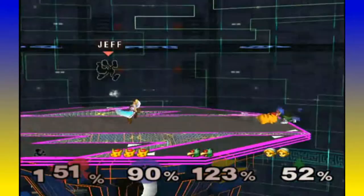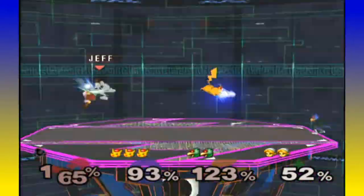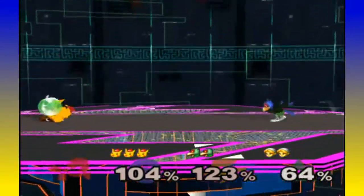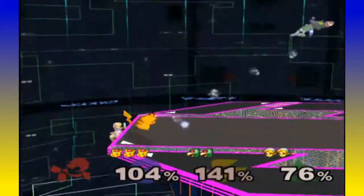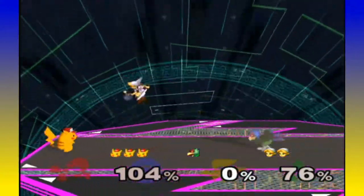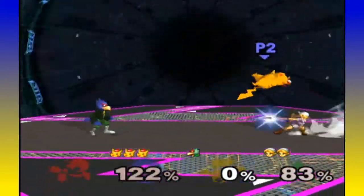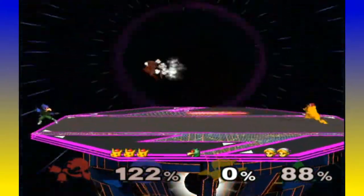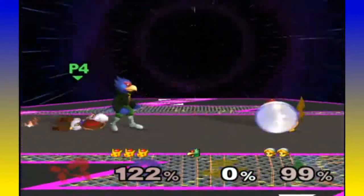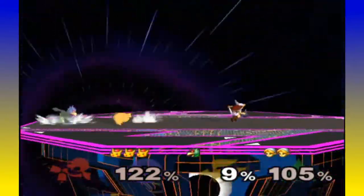Some people have trouble with tilts — that's always a possibility for the touchscreen, like mapping tilts or smash attacks. Do you guys think the gyroscope or accelerometer will be used at all? Even though the Wii U is a... well, nothing really great is out for it right now.